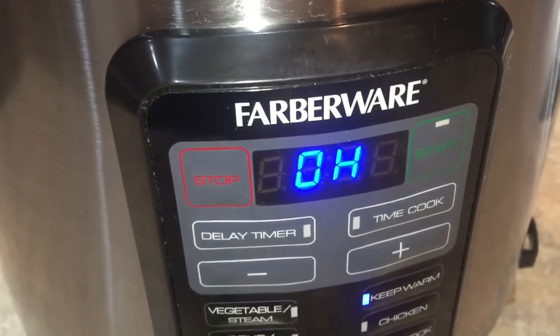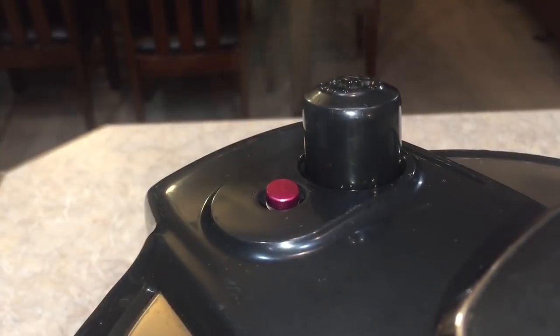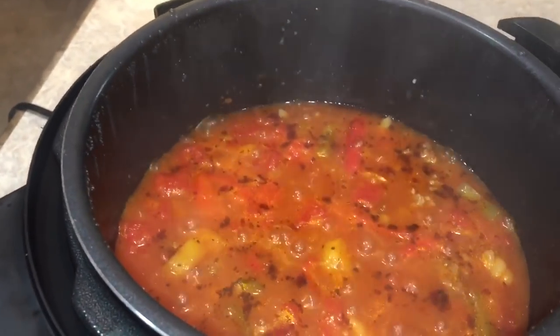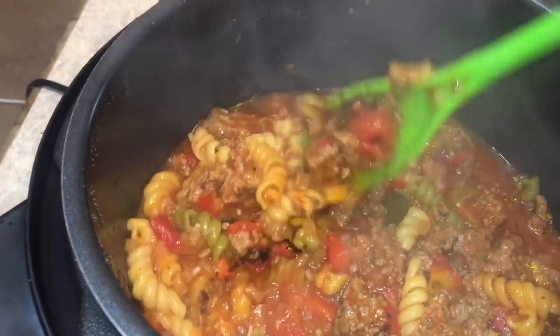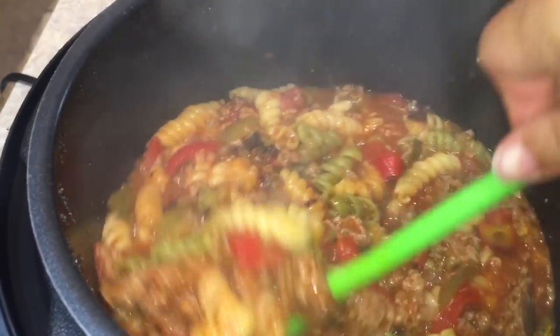That time it worked. Our time has expired and it's time to let the pressure out. Now we can open this up and see what's inside. Because of my mistake not sealing the pot properly, it looks like I've got a couple of spots on the bottom that stuck and burned. Hopefully it didn't ruin the entire pot, but I promise you this was operator error — this is not the recipe's fault.